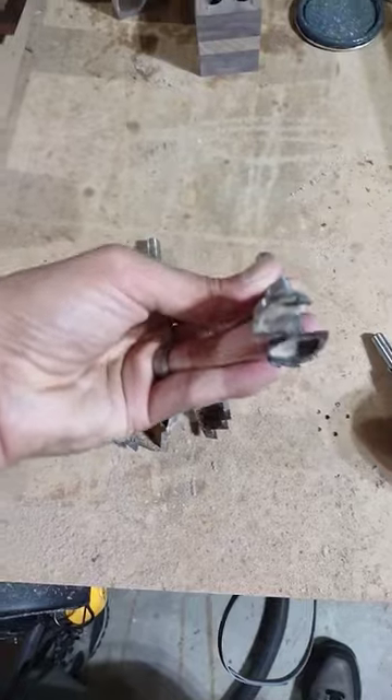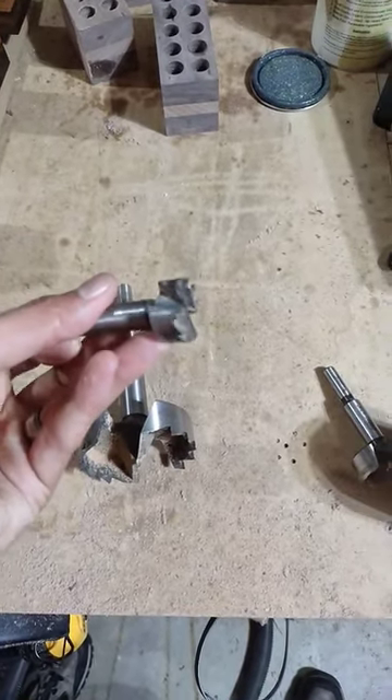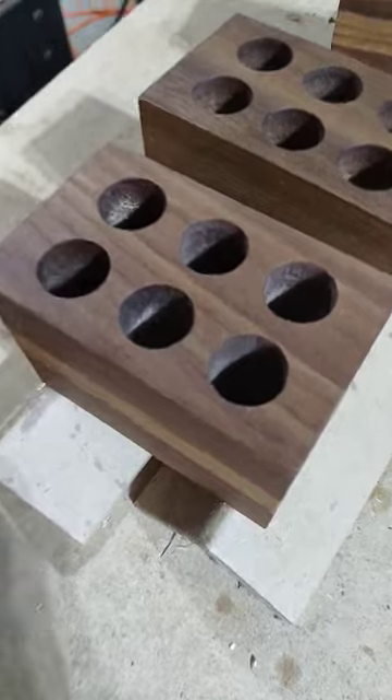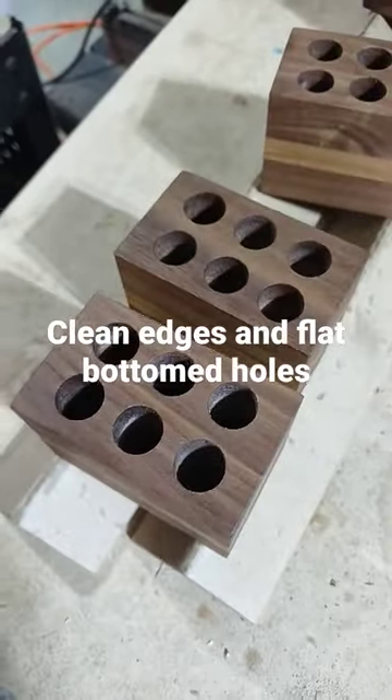These come in a bunch of different sizes. You can see we got these outer teeth and these blades on the bottom here that are going to keep the hole nice and flat. Other drill bits, it's going to be tough to get a nice clean edge like that, and it's definitely going to be tough to get a flat bottom to the holes.